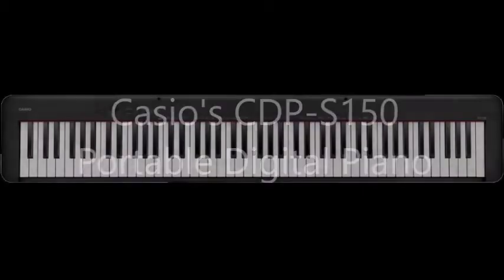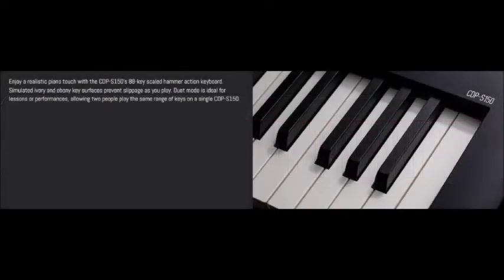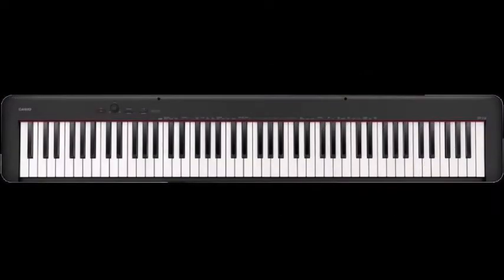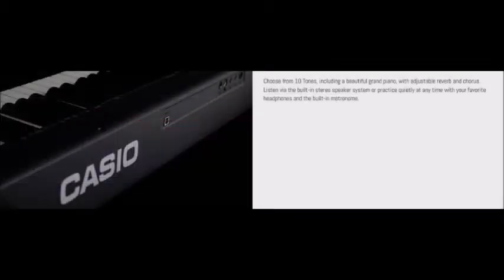Say hello to our new arrival, the exciting Casio CDP-S150 digital piano. Weighing in at only 23.1 pounds and having the ability to be used with AA batteries, this is a state-of-the-art keyboard for either practicing at home or doing a gig outside where there's no power.